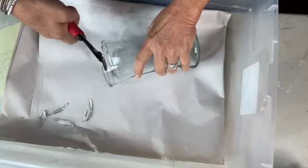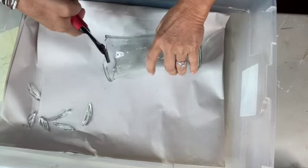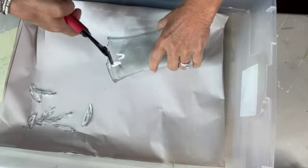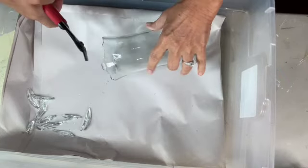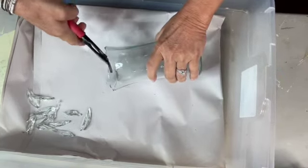Make sure you have eye protection. You should have on gloves so you don't cut yourself — unlike myself, who's crazy. And we're just going to go around and around the vase.